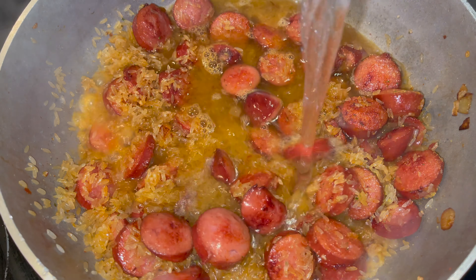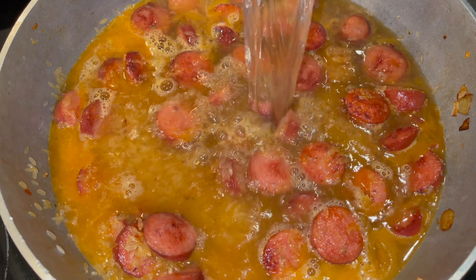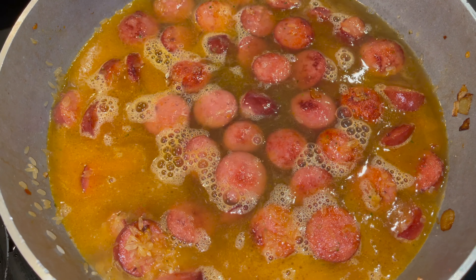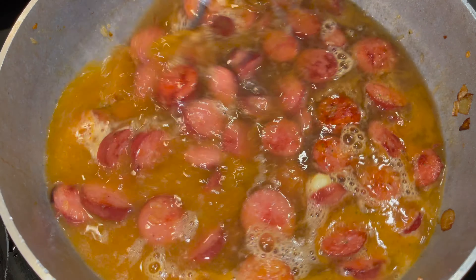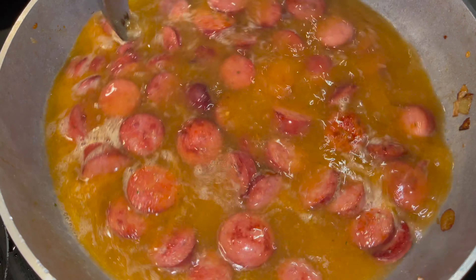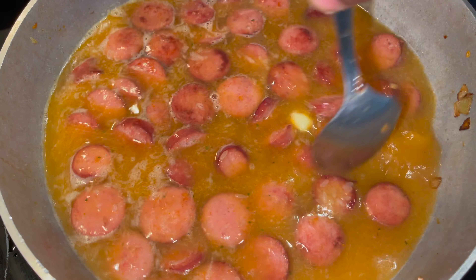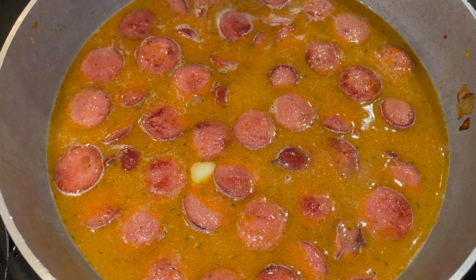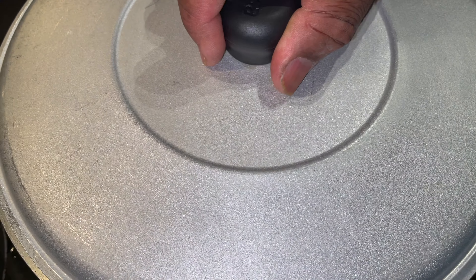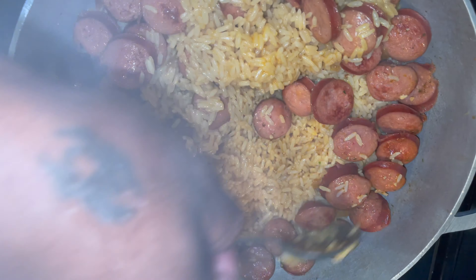Like I said, two cups of rice calls for four cups of water. Mix that all in and stir it all together. Put that lid on it — and no peek-a-booing. 25 minutes later.